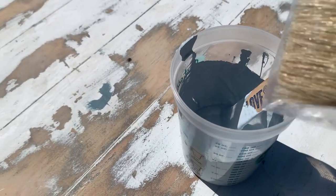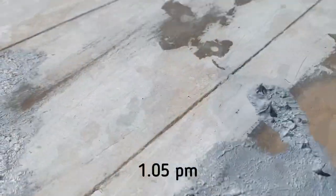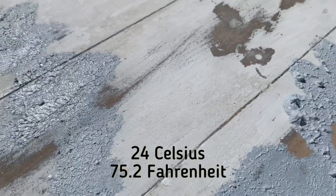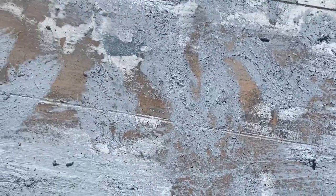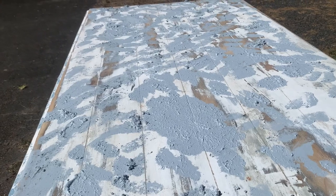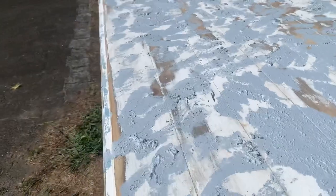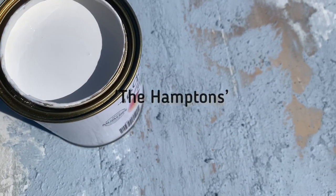I've got my brush and I'm going to use a stipple motion — stippling. I'll show you how I put it on. As you can see, I haven't totally covered the table. It looks so weird like this — you think to yourself, oh my goodness, it's not going to work out, but it does. The top coat, which is the white paint, is called the Hampdens.